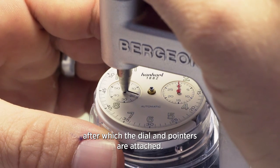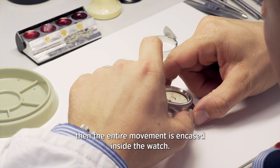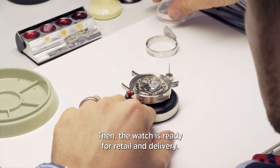Dann können Zifferblatt und Zeiger gesetzt werden. Wenn Zifferblatt und Zeiger gesetzt sind, wird das ganze Werk ins Gehäuse eingesetzt, und anschließend ist die komplette Uhr fertig für den Verkauf und kann ausgeliefert werden.